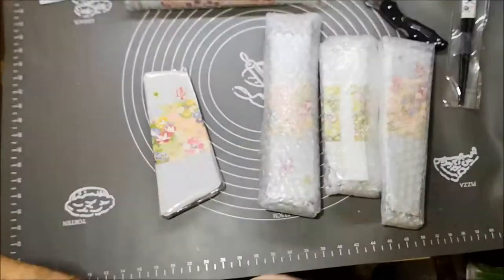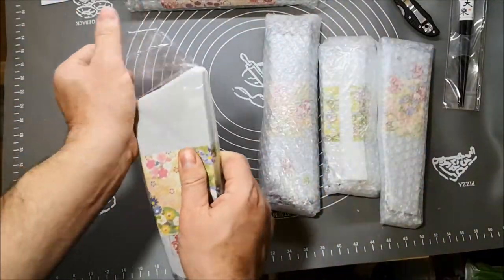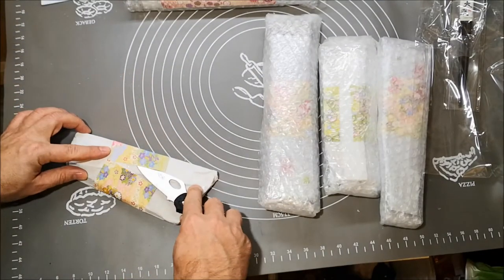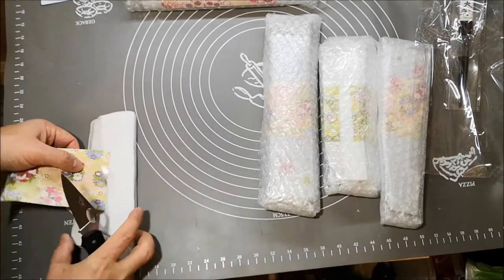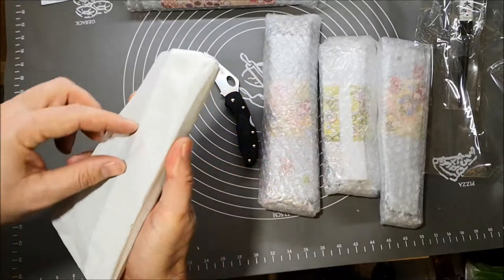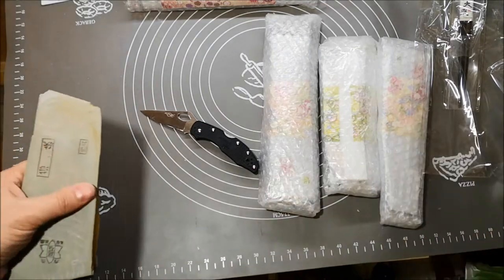I've ordered a bunch of stones from my friend Yasuko from IQ Avenue Japan — I'll leave you the link below. This is the first one we are going to unpack. It comes with this nice paper. I don't want to cut it because, like I told you in my previous video, my daughter started origami so she made me promise I'll save all this paper for her. This is how they pack and send the stones.